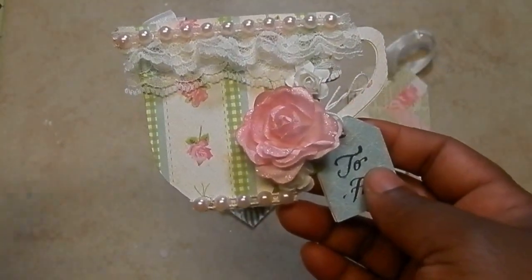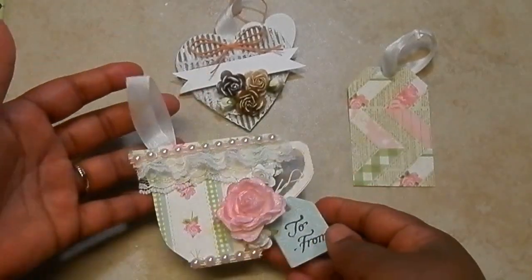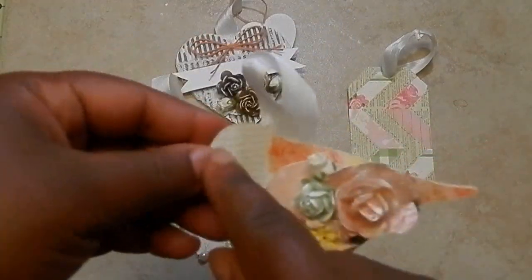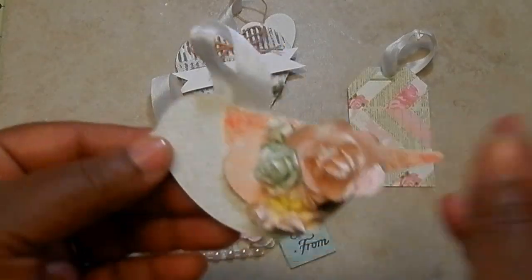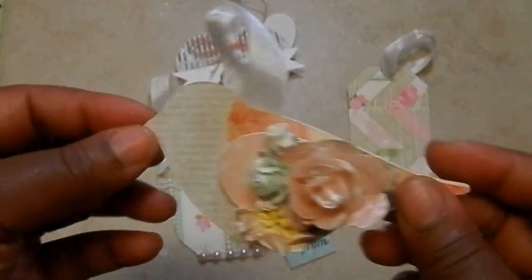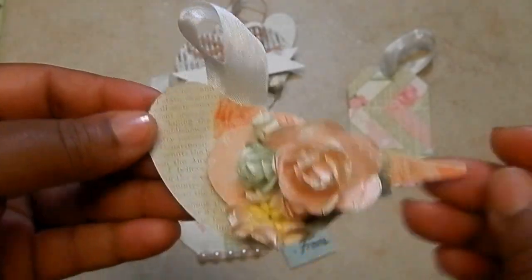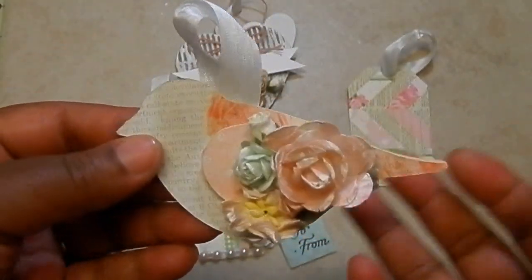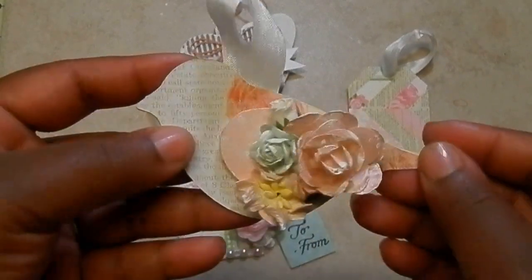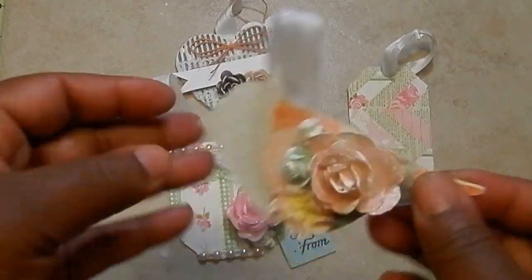If you decide to do a sentiment on the front, make it a universal sentiment. So that's an example of a shape tag — like a teacup. I also made this one: I didn't have a big bird die, so I just printed the shape online, fussy cut it, and traced it three times — twice on pattern paper and once on the manila. It looks just like a bird, and I did the wing pop up with dimensionals.